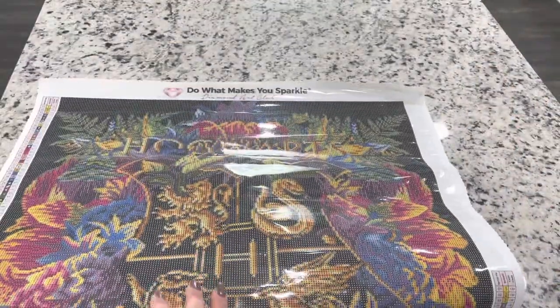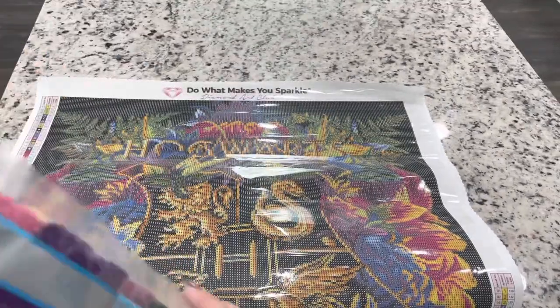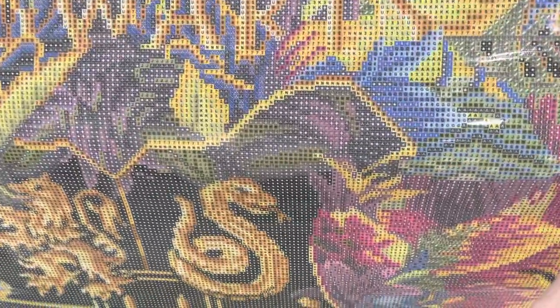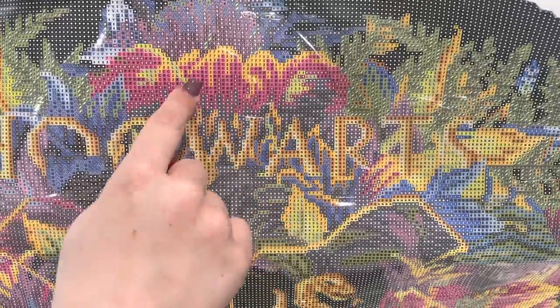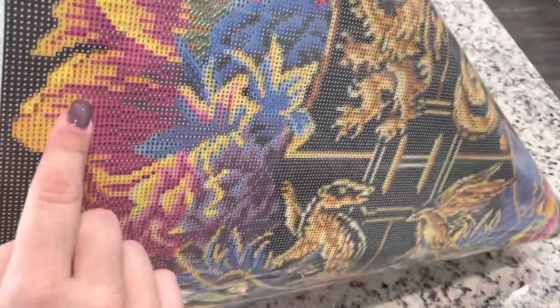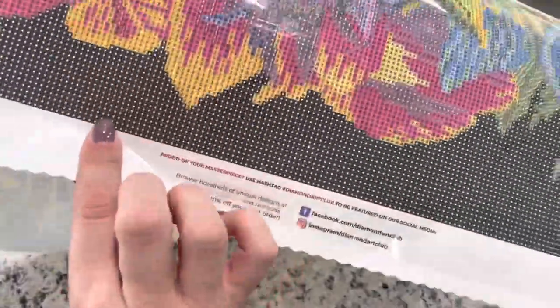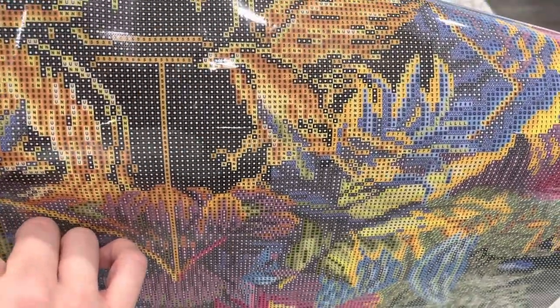Number two AB is the orange. I thought it was in the Hogwarts letters but it's going to be up here — you can see that. It's going to be in a lot of places that will really make this shimmer and shine. Anywhere you really see the orange parts, that's going to sparkle. I don't see any in the house crests.